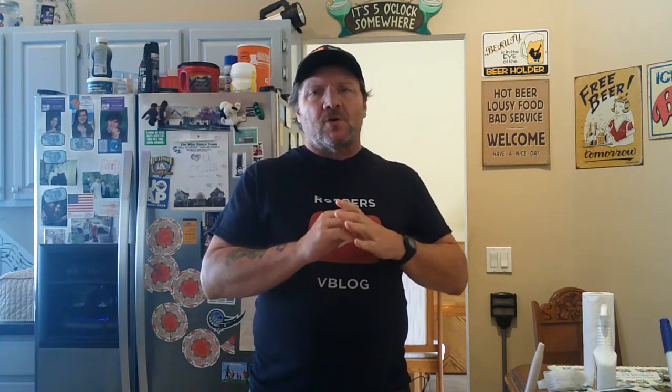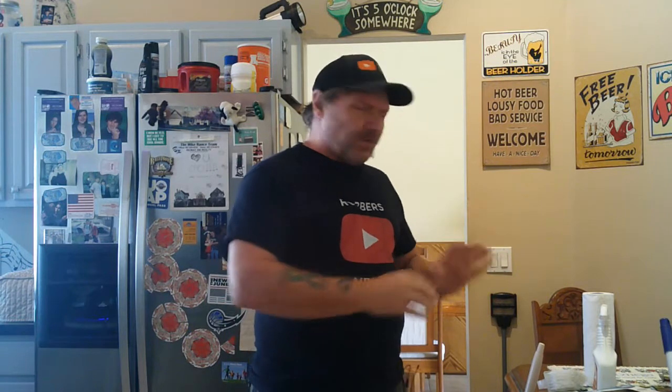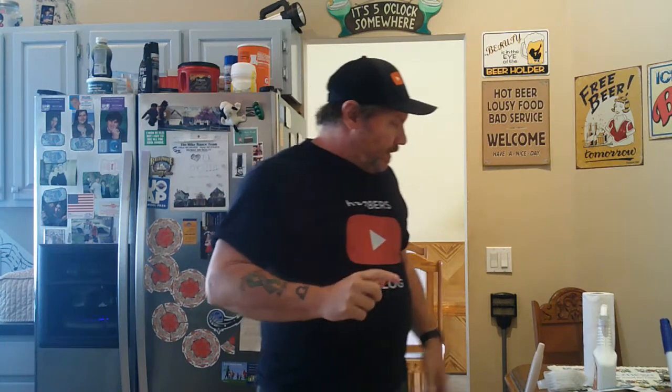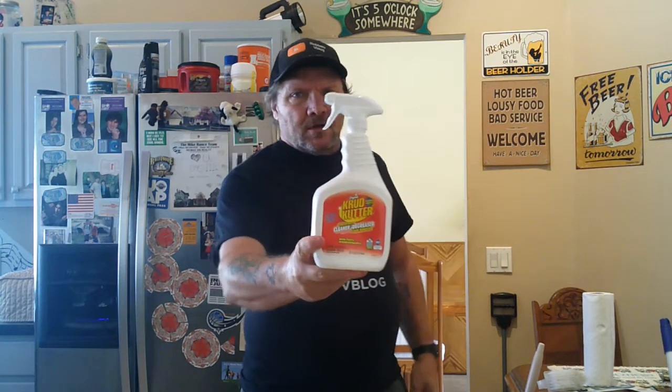What is up everybody, and welcome to this video. Today I am going to show you how to clean floor tile grout — very easy, very cheap, as opposed to having somebody come in and do it. All this stuff here will probably cost you no more than like 50 bucks at the most, and depending on how big your floor is, maybe an hour or two of your time.